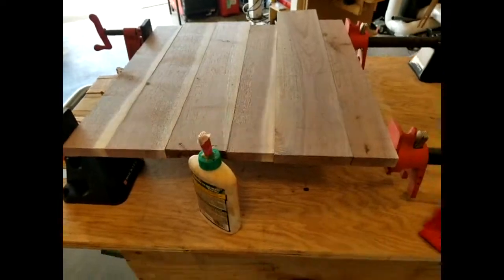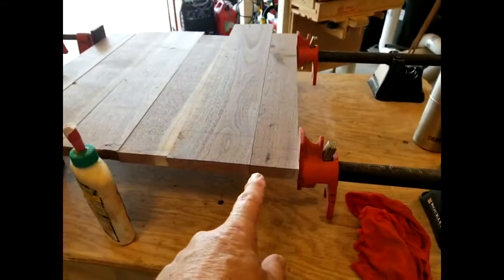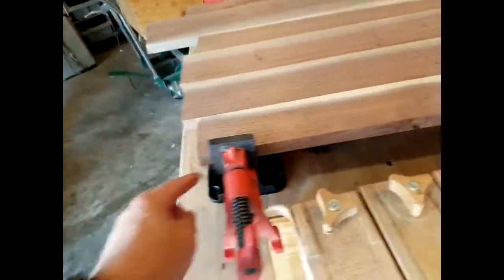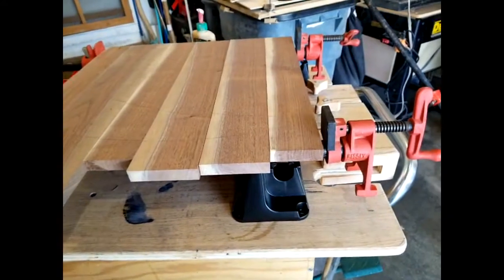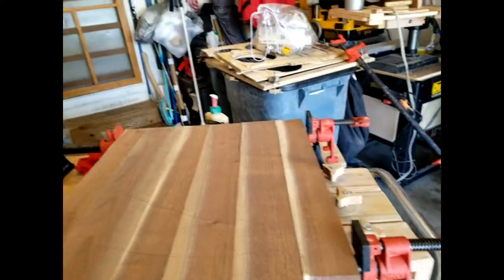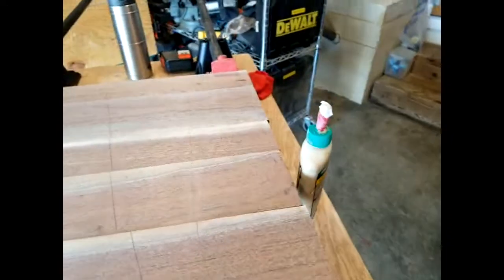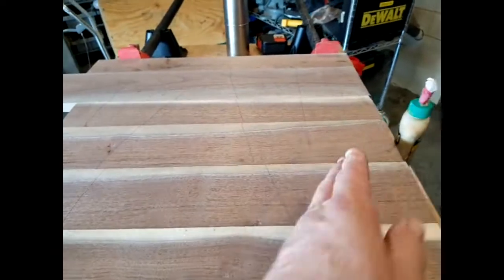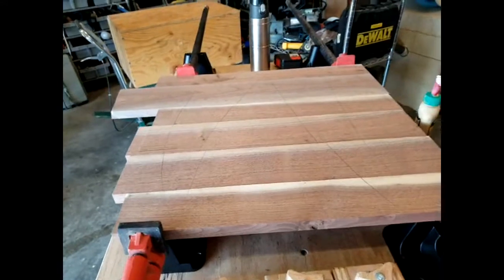I'm getting the bar clamps out to do a glue-up. I just added these little clamp clip-on stands — they've always been a pain; they fall over or whatever. I saw these and thought they might be the answer. This is the second time I've used them for a glue-up and I like them — they keep the clamps off the table so you can adjust them and they're not falling over. I've drawn pencil marks for line-up on the joints and got them squared up, pretty much ready to go.